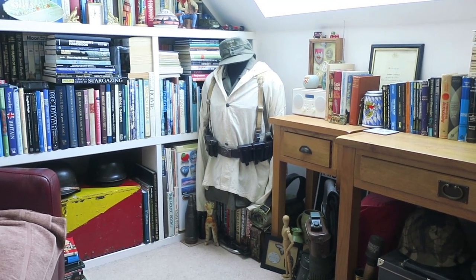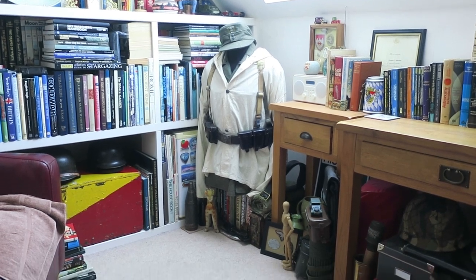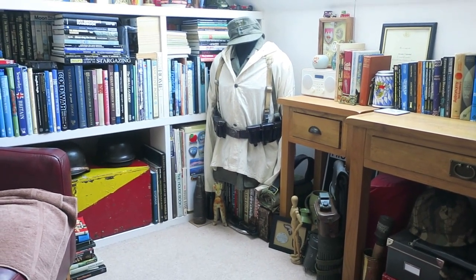Hello guys, thanks for joining me. I thought I'd do a short video today on my collection and the way I have it displayed.